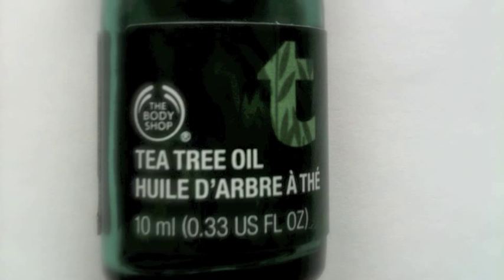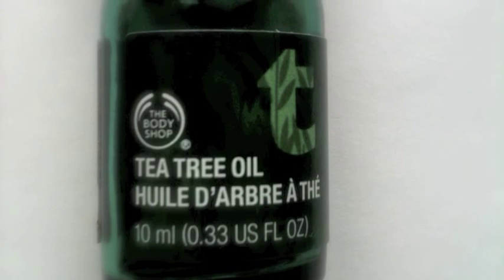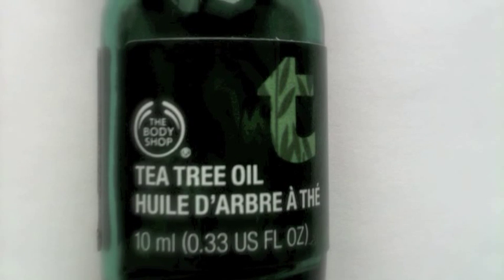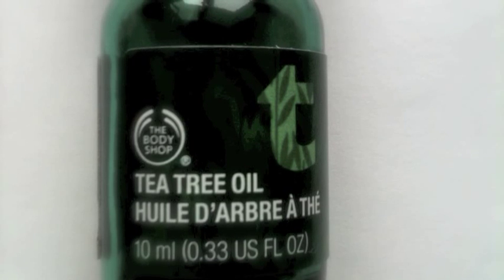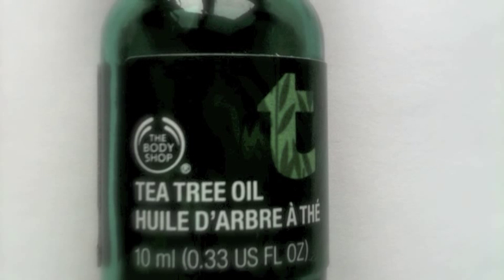Tea tree oil has amazing antibacterial and antifungal properties, therefore it's great to use on many different skin problems. In this mask I use tea tree oil to kill the bacteria that are causing acne and also to reduce inflammation.